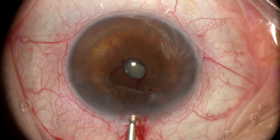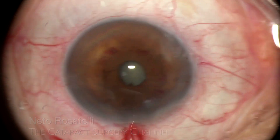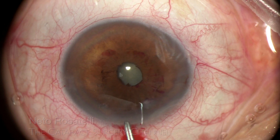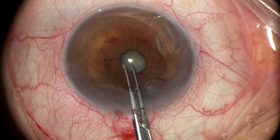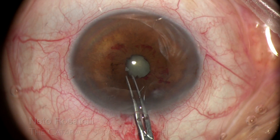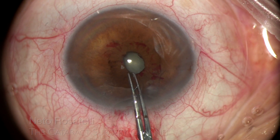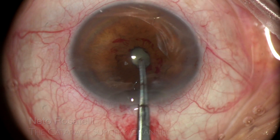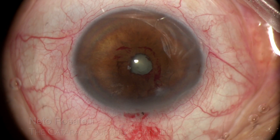It is very important to be sure that no significant amount of fibrotic tissue is left behind, or it will limit pupil dilation and lead to an iris radial tear. The pupil is now elastic again and able to be easily dilated.